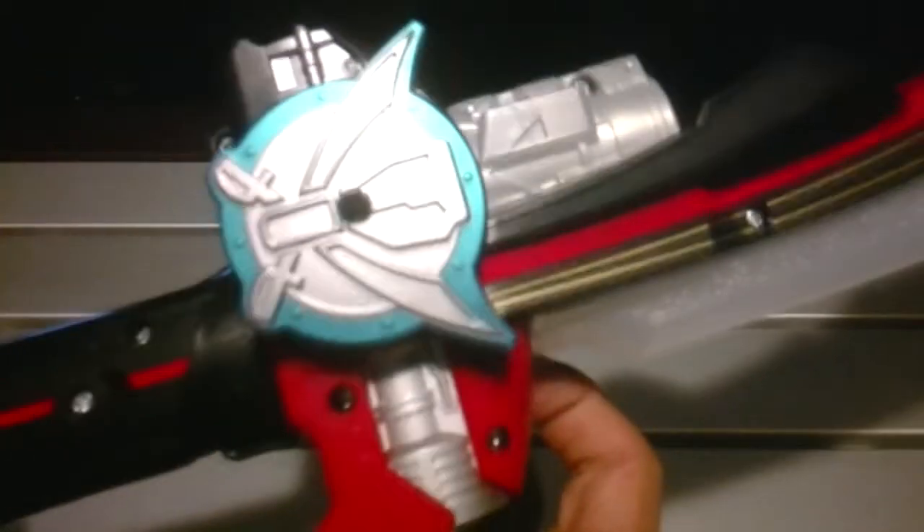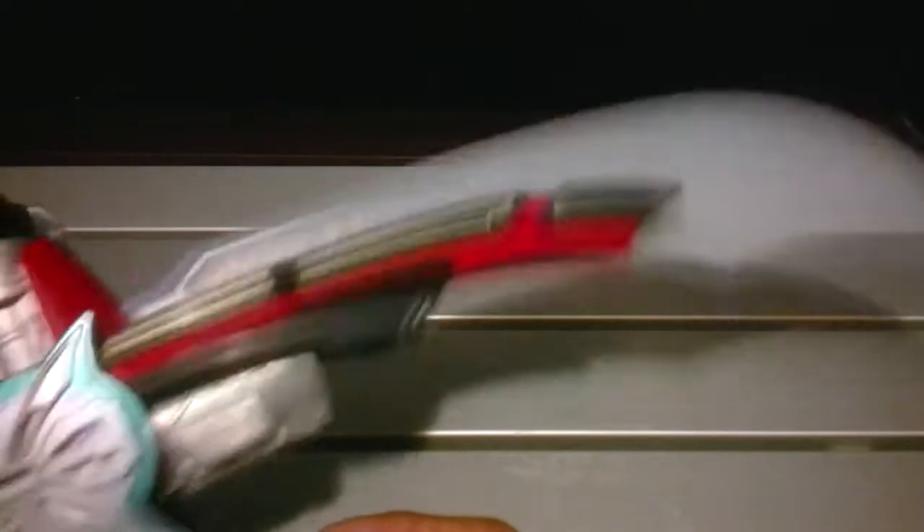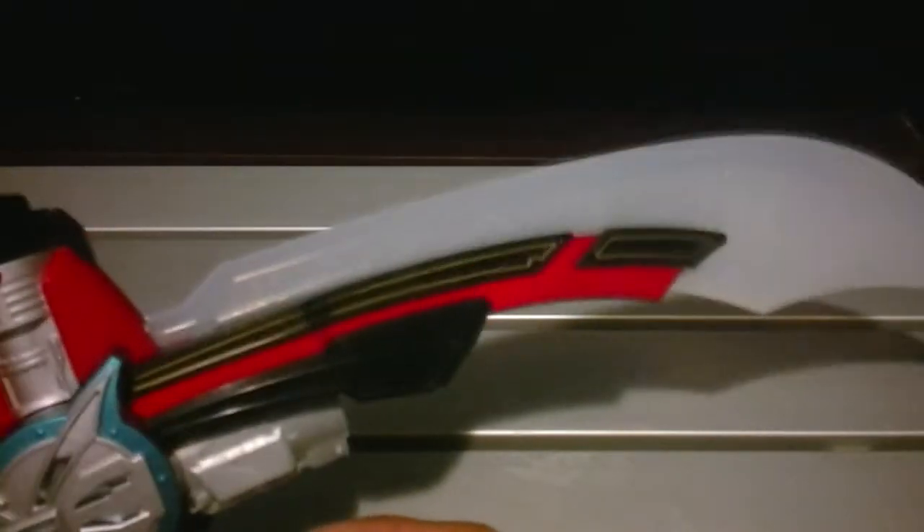There's an on/off switch right here — this position is off and that position is on. And there's a button right here that activates some lights and different noises for the sword slashes. I think it cycles red, green, and blue.